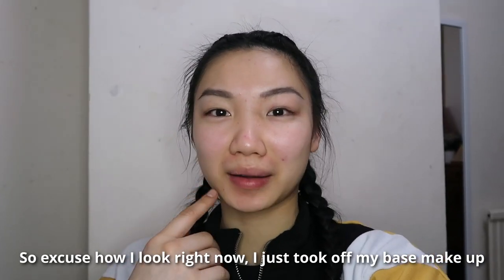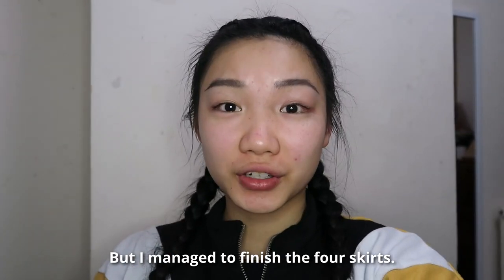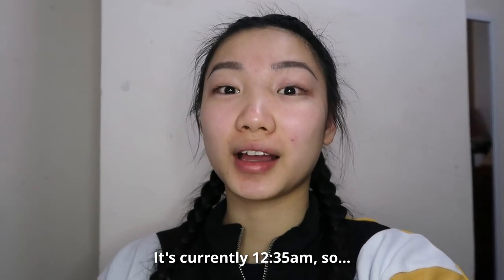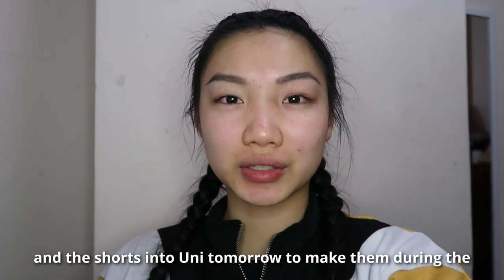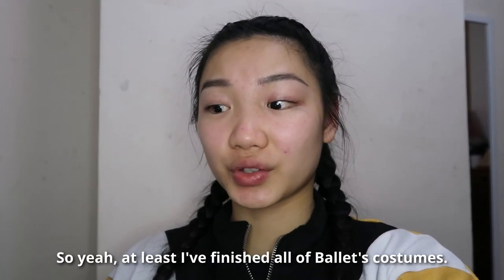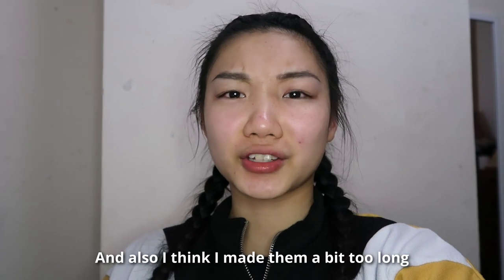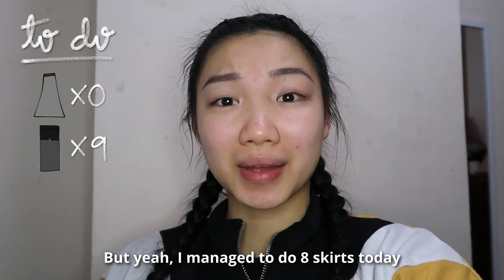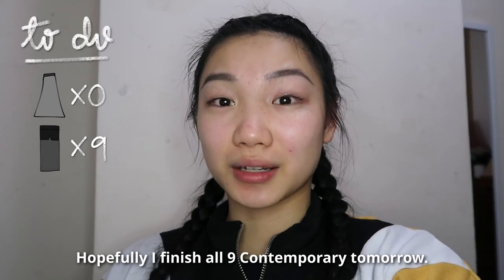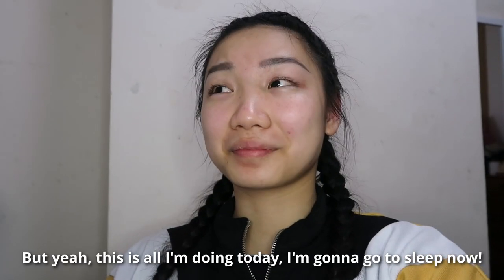I should probably start the contemporary costumes. Excuse how I look right now — I just took off my stage makeup because it was getting a bit oily, so I just left my brows and mascara. I managed to finish the four remaining ballet skirts. It's currently 12:35, so I'm not going to start any contemporary costumes — I might just bring the sewing machine, fabric, and shorts into uni tomorrow to make them during the all-day rehearsal. At least I finished all of ballet's costumes. I'll just have to cut them to fit each person. I think I made them a bit too long because they were touching the floor at rehearsal, but I managed to do eight skirts today.